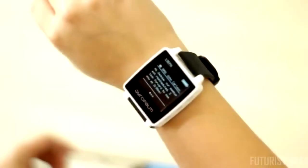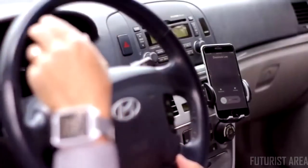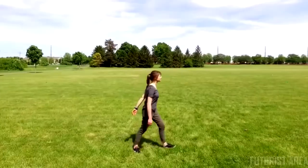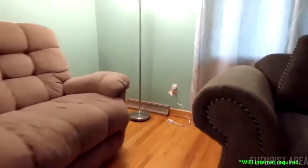With GyroPalm, you can also receive smartphone notifications, pick up your calls, and track your steps. GyroPalm is an IoT-enabled wearable, meaning you can control your electronic devices with your wrist from anywhere in the world.